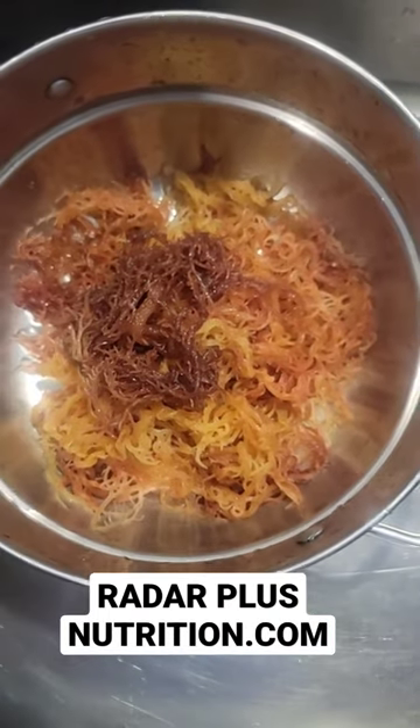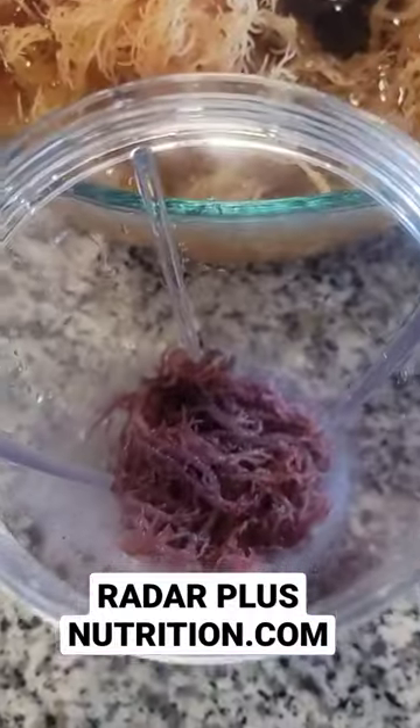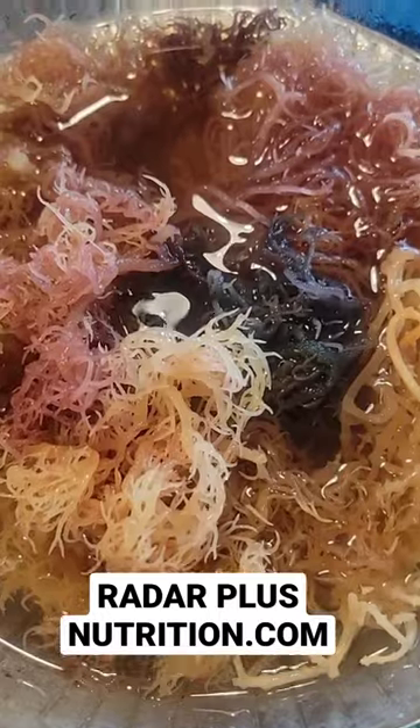Get all your 92 minerals — your zinc, iodine, magnesium, all of that. Thyroid health, energy, libido. Gets your joints working, gets inflammation out.